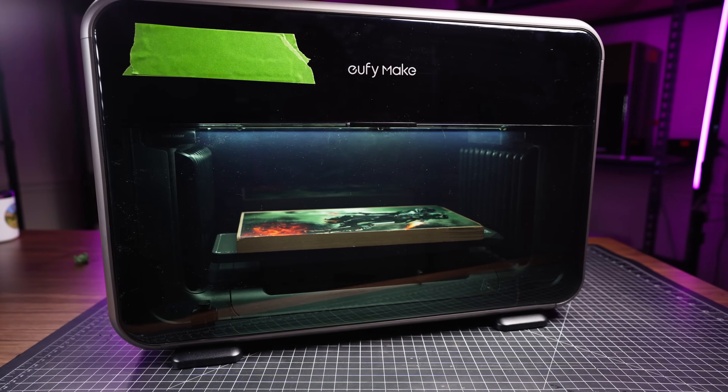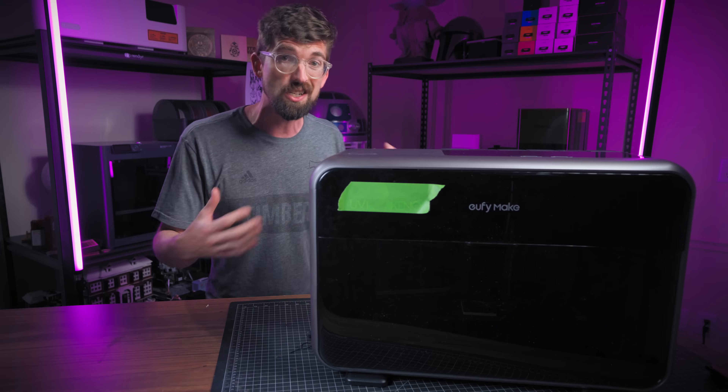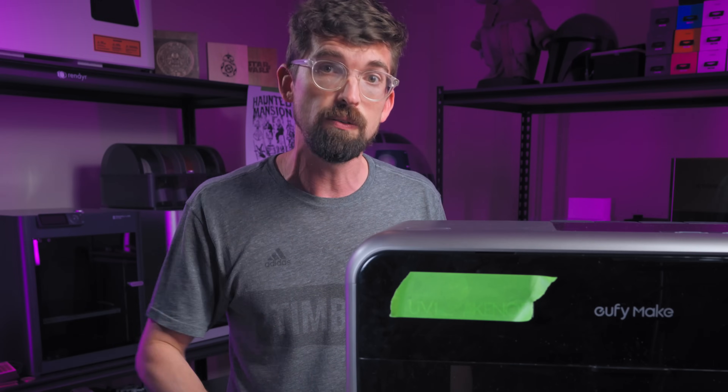This is the Eufy Make EV1 UV Printer, which allows you to color print on pretty much anything. This machine just launched on Kickstarter, and we're going to do a full overview of what it can do and how you might use it in your shop.